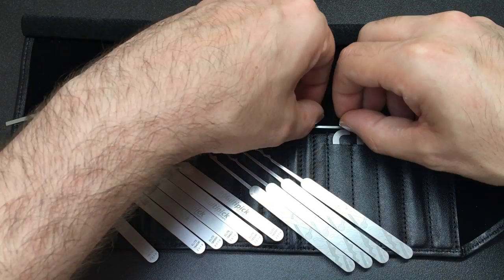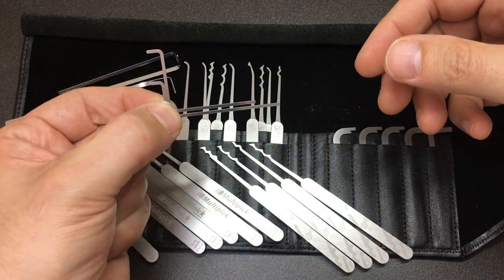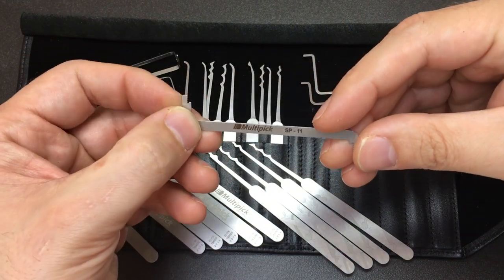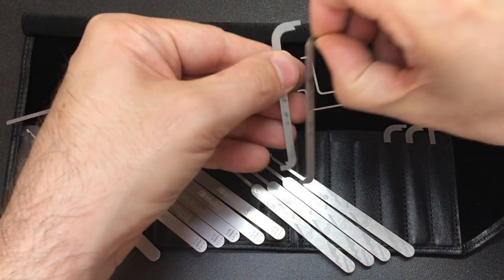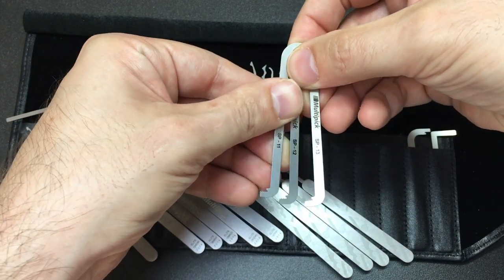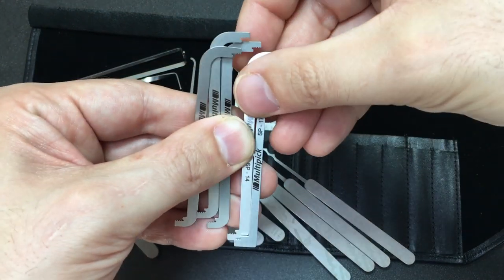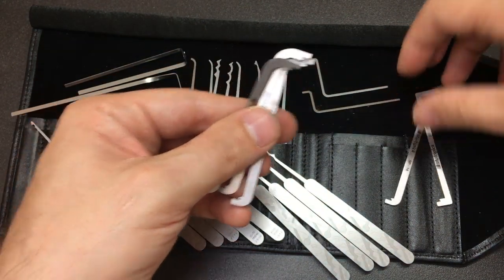I haven't seen anybody else make these, but Multipick says these are for smaller keyway locks like those found on post boxes — kind of cool. I have to explore those in my own time and see how I use them. And then these are absolutely excellent pry bars for top of the keyway, coming in a range of different thicknesses: 0.6mm, 0.8mm, and 1mm. Then you get two really heavy ones — I think they're 1.25mm thick — heavy pry bars. You can see how thick those are, and I really appreciate a super thick pry bar. You get all of those top-of-the-keyway tensioners as well.